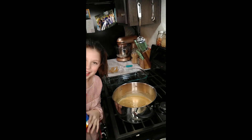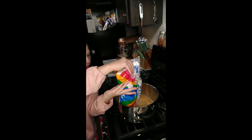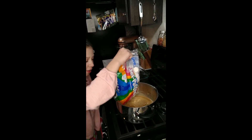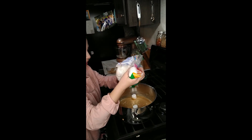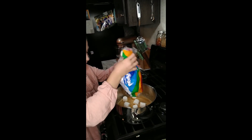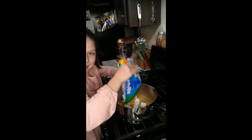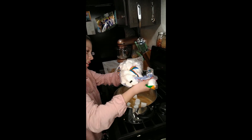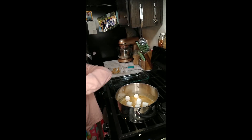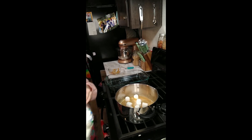Once your butter and peanut butter are melted together, you're gonna add a full bag of marshmallows. My brother already got some. We're working on it — may have to make it a little bigger.